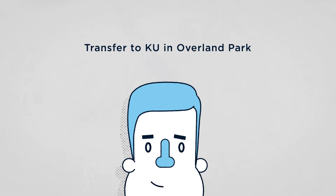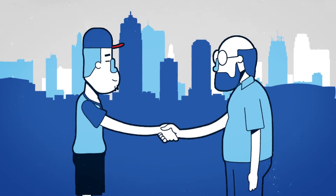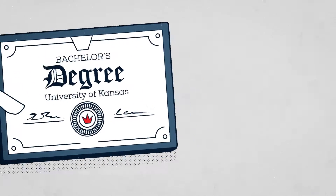Step 3: Apply and transfer to KU in Overland Park. Get hands-on experience through mentorships and internships in the Kansas City area and receive a bachelor's degree from KU.